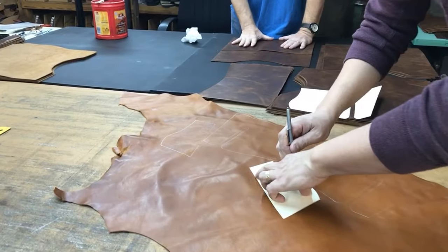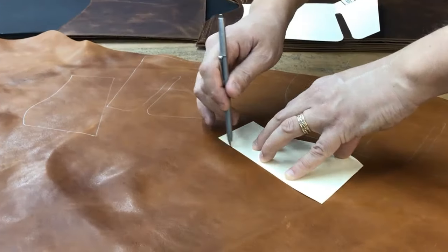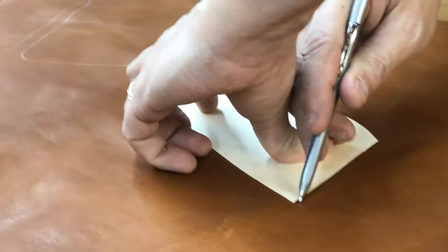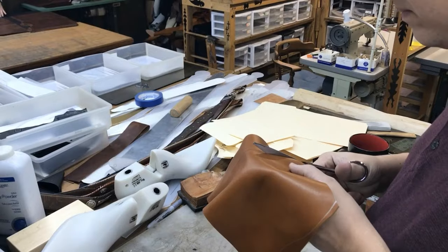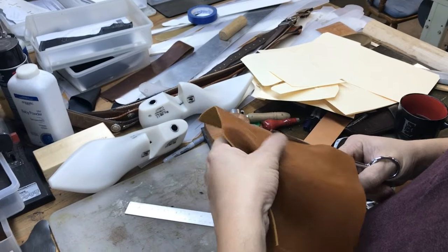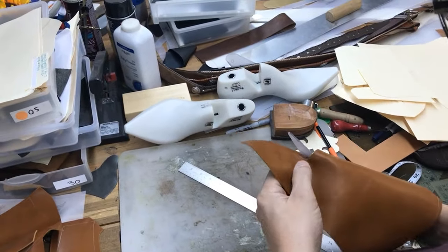You can see my thumb is on the heel cup area — a pretty interesting way to keep that cup once it's sewn. Here I'm cutting out the relief, which is where the vamp goes on the front of the body of the boot.